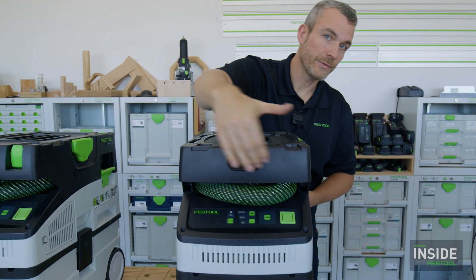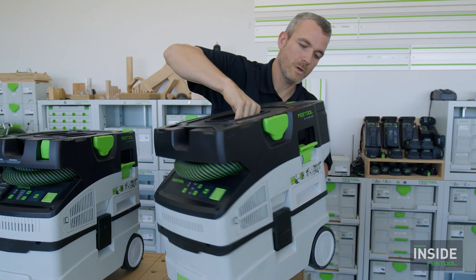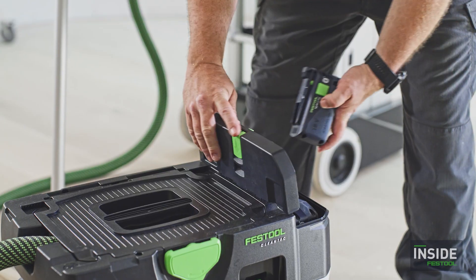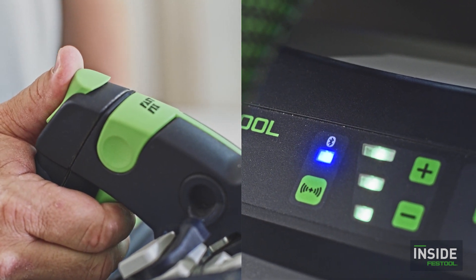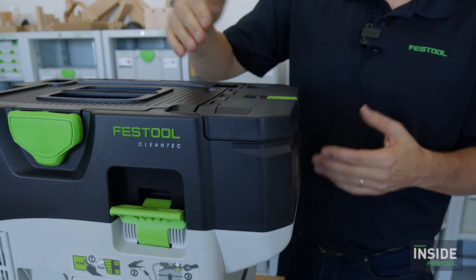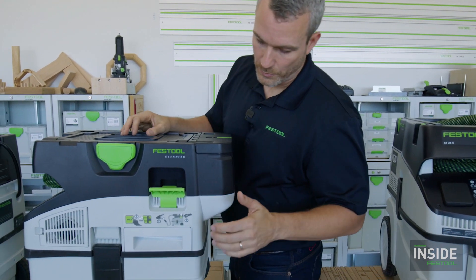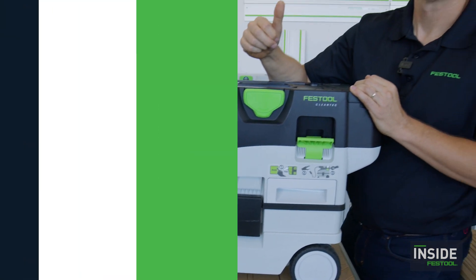As popular as the corded MIDI I is, we'll now also offer a cordless version — the CTC MIDI I. From the front it looks the same, except there's no power socket to plug a tool in directly. In the back, there's a small bump-out compartment where two batteries are housed. You can use a variety of battery capacities — a larger one is recommended for the longest runtime. You can still trigger a Bluetooth-compatible tool via the Bluetooth function, even without the socket.